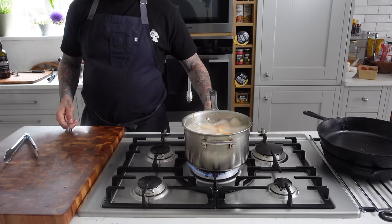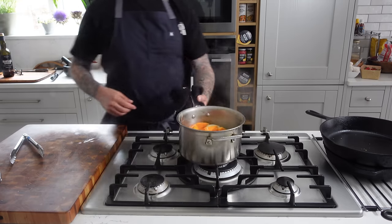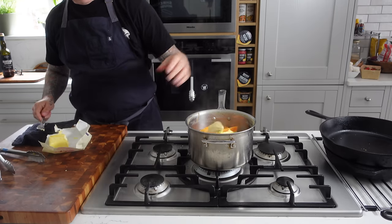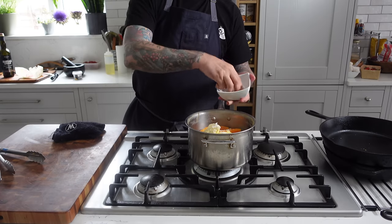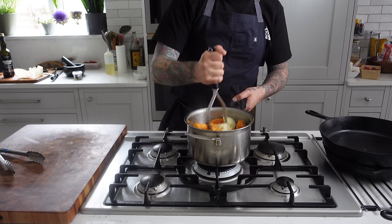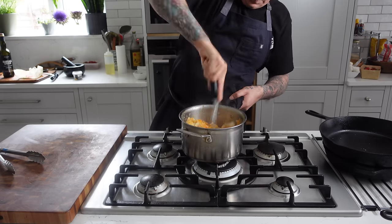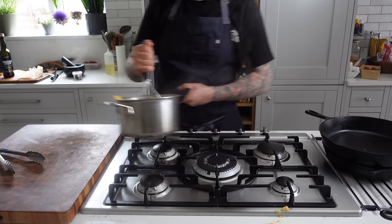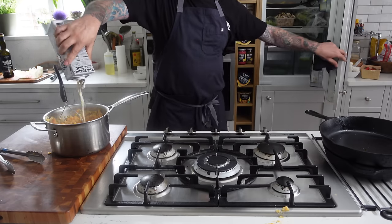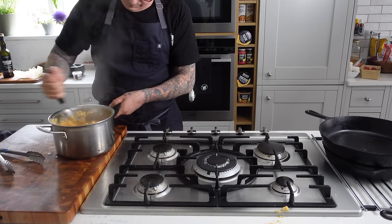You know the potatoes are done when a fork can easily break them apart. So I'm shutting off the heat, straining completely — no water in there. I'm adding the butter, a little bit of salt, and whipping it up. I'll mash them as best I can by hand. Then I'm just going to add a splash of oat milk to really add that creamy smoothness to it, pop a lid on, pop it back on the stovetop, and it's ready to go when we plate.